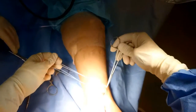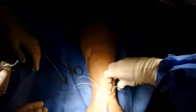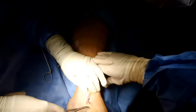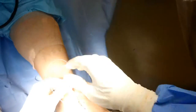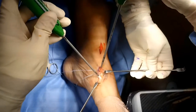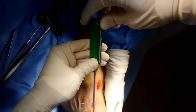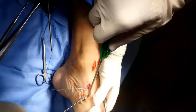Here you see the tendon being passed through that incision site. Make sure to keep it within its sheath — that way it minimizes adhesions of the tendon and allows for better gliding. Once it's passed, you will need to anchor it distally at the dorsal cuneiform. Here you're seeing the anchor go in. It's verified under fluoroscopy, and it also has a number two FiberWire attached to it.